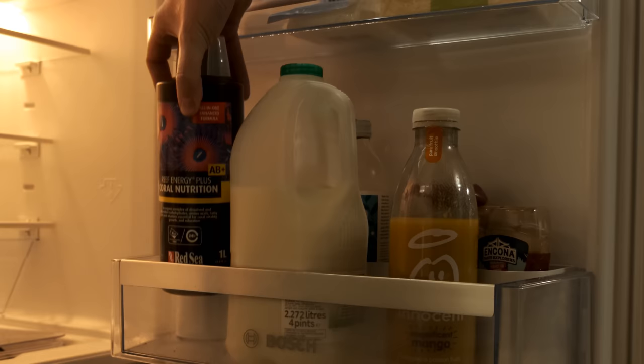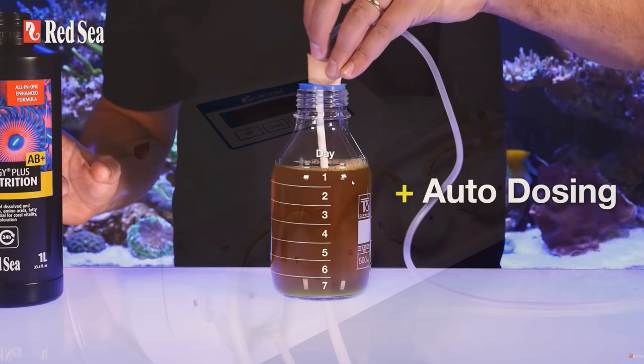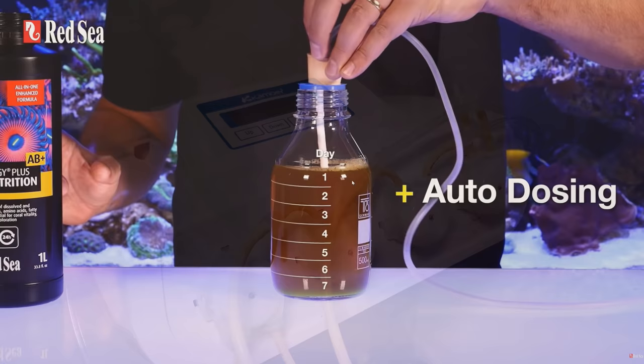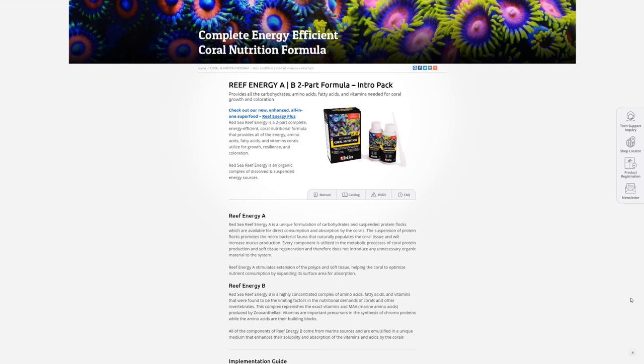The other improvement is it doesn't have to be constantly refrigerated. What that actually means is the bottle itself needs to be refrigerated at all times once you've opened it, but you can keep a week's supply out of the fridge — which means you can pour a week's worth into a dosing container and have your dosing pump dispense it automatically every day. That's a huge improvement on A and B, which you had to keep in the fridge and dose manually every day.